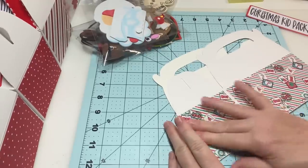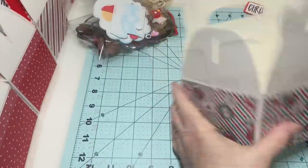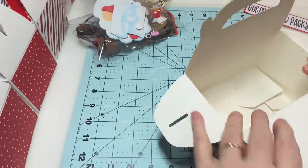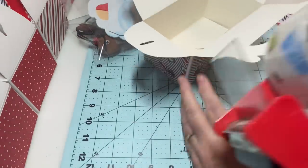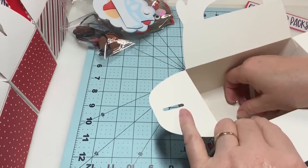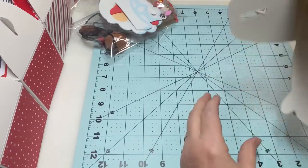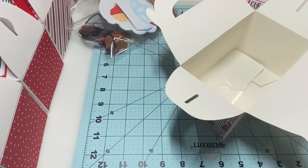Now I've got it all done. I'm going to open it up and make sure the box is formed correctly. I've been taking my big tape gun and sticking a little piece in the bottom, because that's where it kind of folds — that way it just stays.